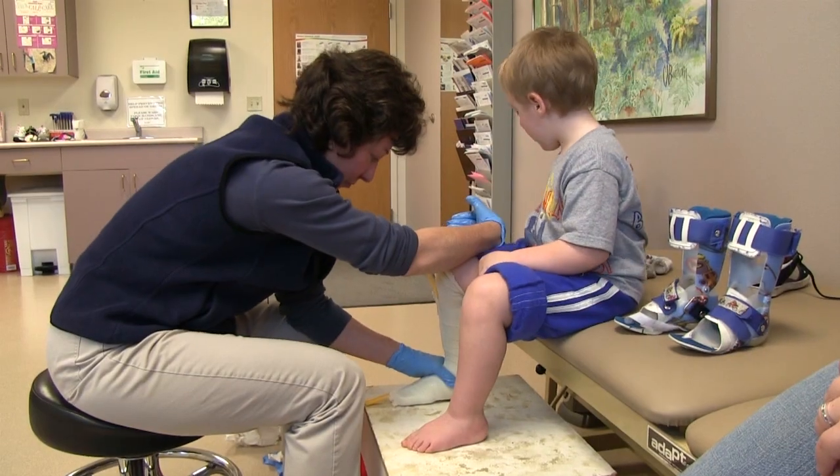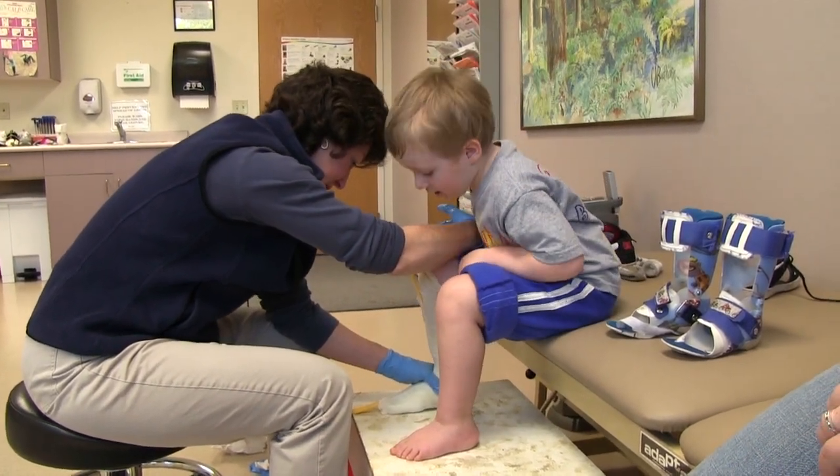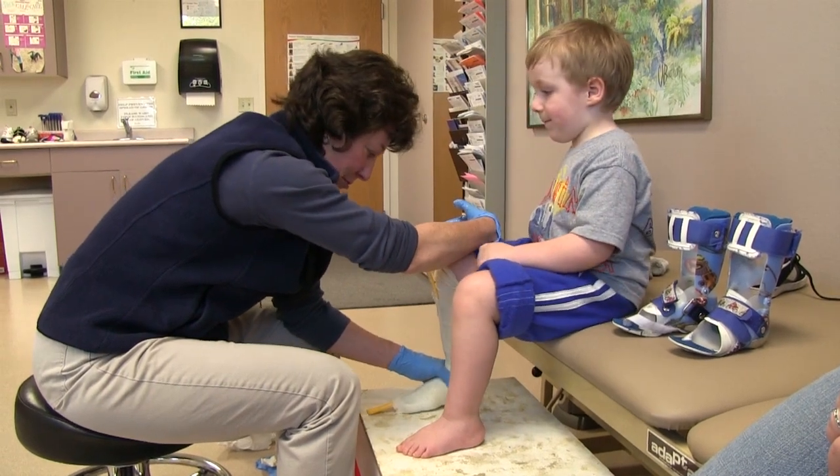But before we get started, one question you may be asking is: why do I still need a cast? There are two main reasons. One, most pediatric patients have a hard time sitting still for the length of time it takes to scan, and wiggly kids don't scan well.